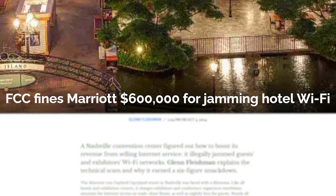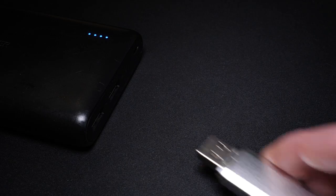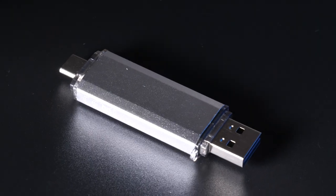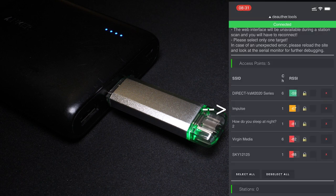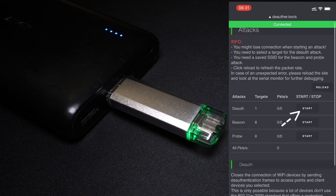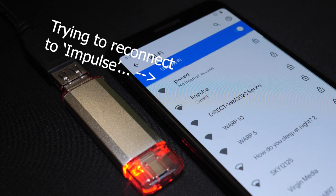But deauthing doesn't have to be evil. Over at my company Miltronics, we made one of these deauthors — it's a proof of concept pen testing tool. Just power it up via the USB type A or C connector, connect to the wifi hotspot to access the interface, then select the network you want to deauth — one that you have permission to act on of course — hit deauth, and all the devices on that particular network will be forced to disconnect and won't be able to reconnect until you hit stop.